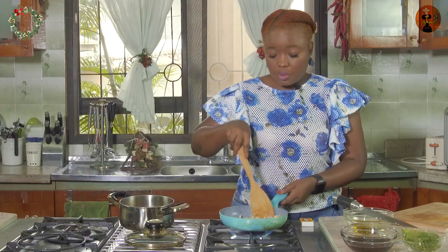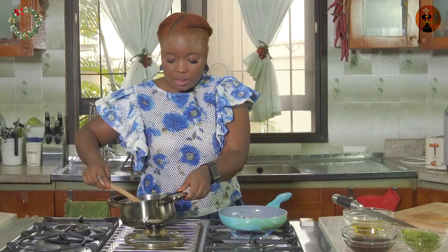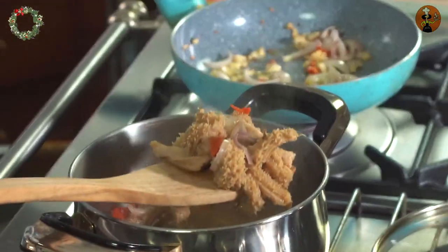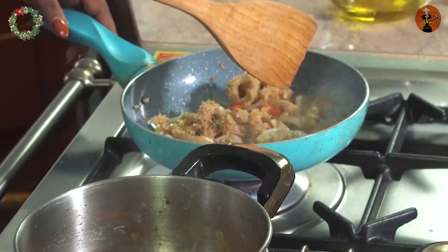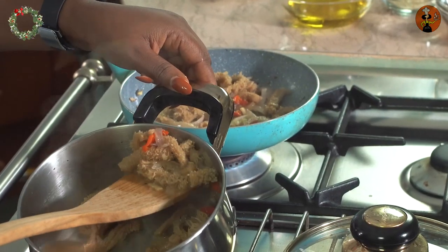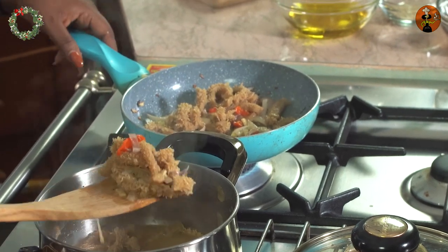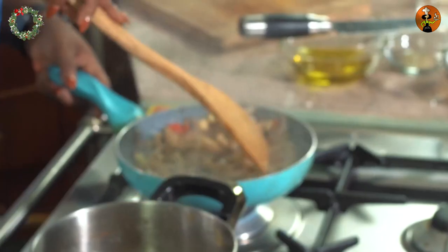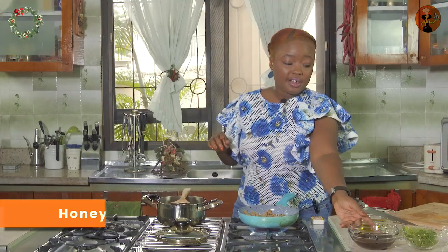I'm going to take pieces of the shaki, strain a bit of the water, and then add that to the pan. Now we're going to add our honey.